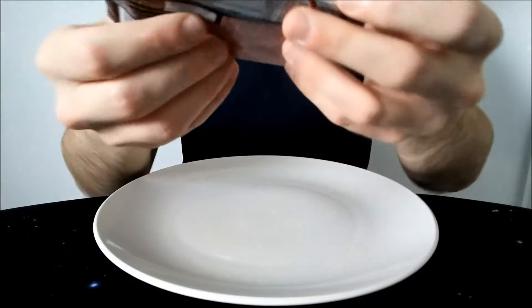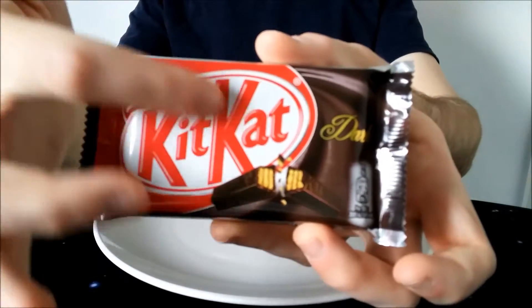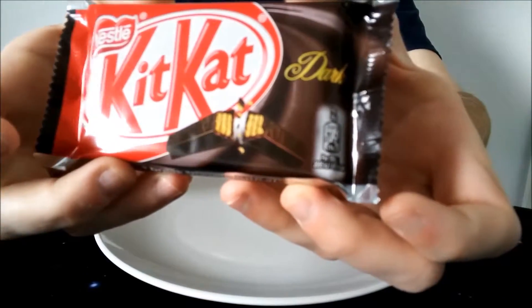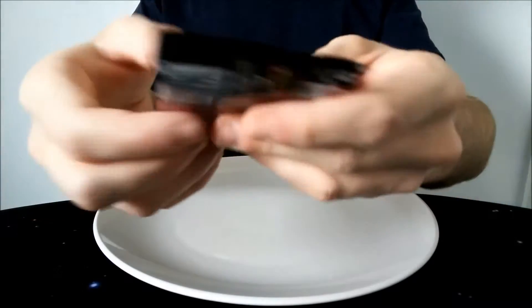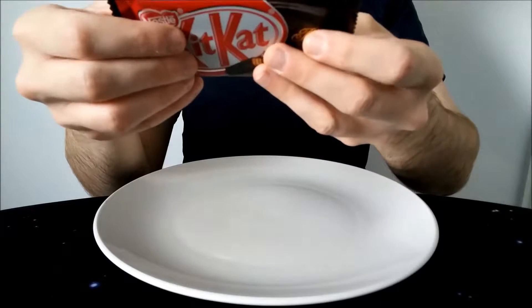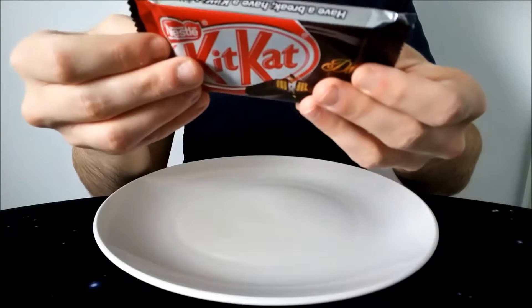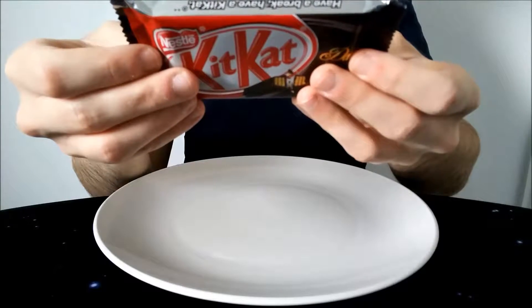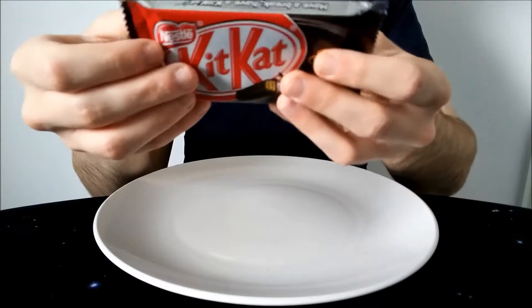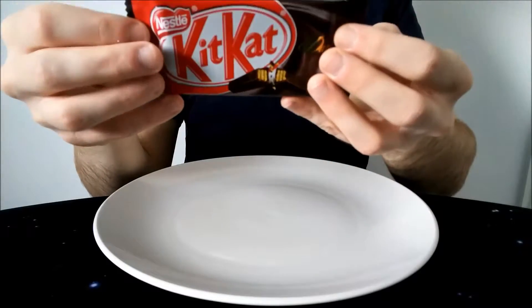I'll break out my KitKat. So it looks quite a nice wrapper really — you've got the regular KitKat design but of course you've got the dark section here. It does say covered with plain chocolate — four crispy wafer fingers covered with plain chocolate. Plain chocolate is basically another term for dark chocolate generally, in the UK at least.